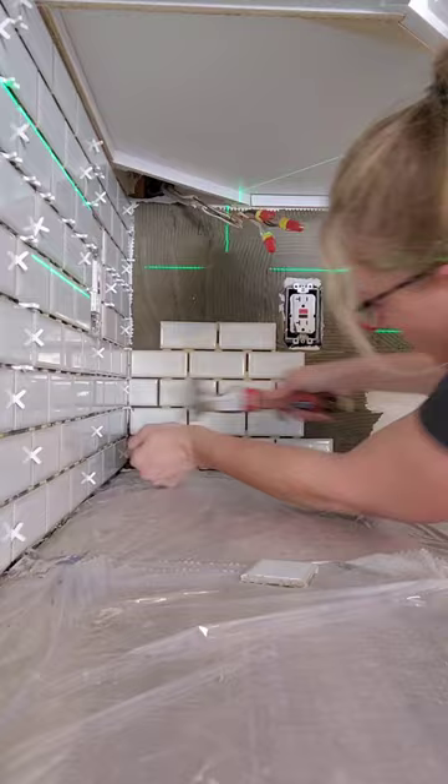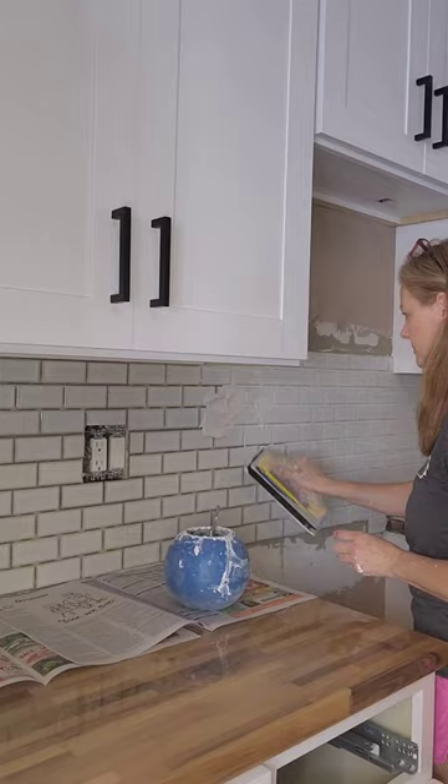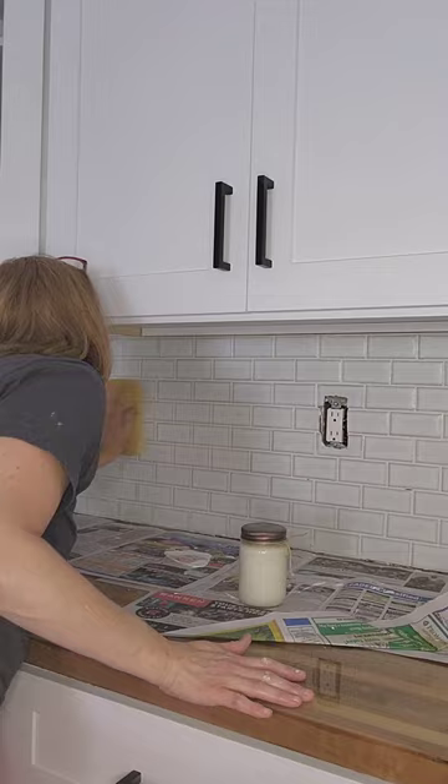After you have the tile all set, wait overnight and then mix up and apply some grout. Once you have the grout applied, take a wet sponge and wipe off any grout that is stuck on the tiles.